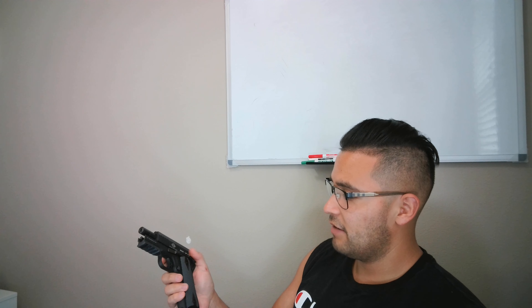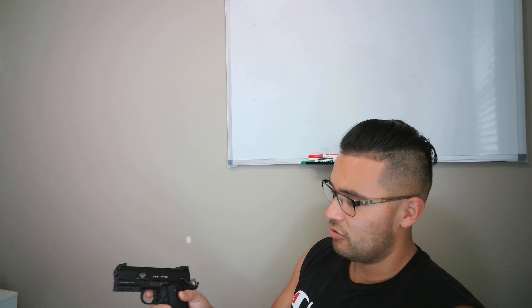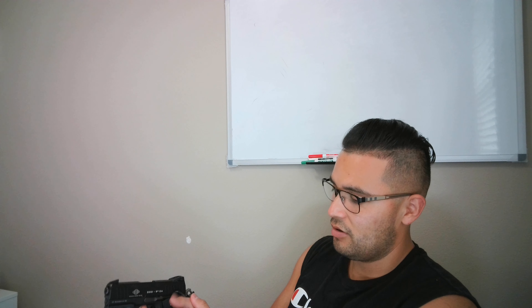There's the thumb safety. My wife hit it a couple times at the range — she would shoot and then move her thumb in a way that would knock the safety on, and then it would lock up. So you've got to remember to remove the safety. But the trigger pull is pretty nice.